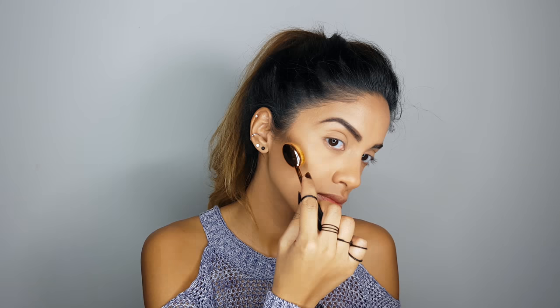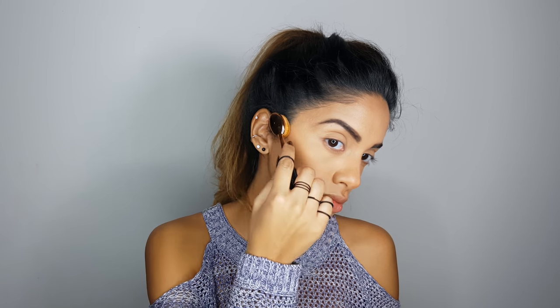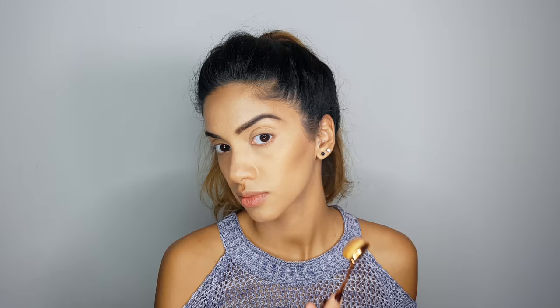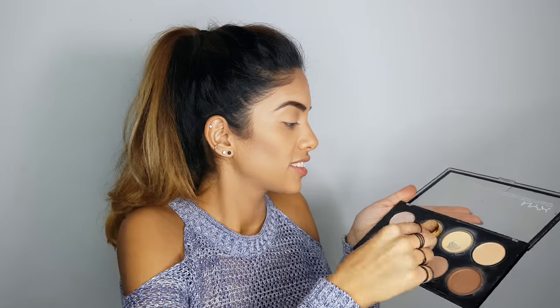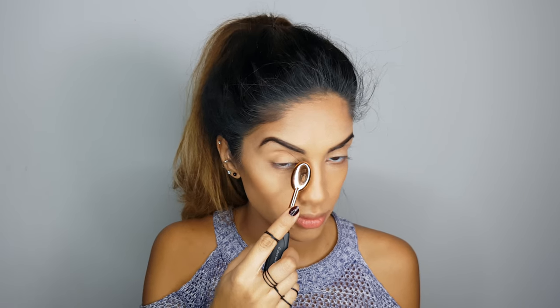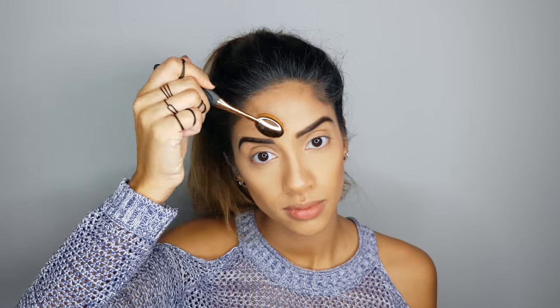And we're done. Now I'm going to grab my NYX Cosmetics Highlight and Contour Pro Palette, take one of the darker shades with the medium-small brush to add a little more depth to my contouring. Then I'll use a lighter highlight — I'm going to dig some out — and just pat it gently underneath my eyes, on my forehead, and a little bit on my chin.